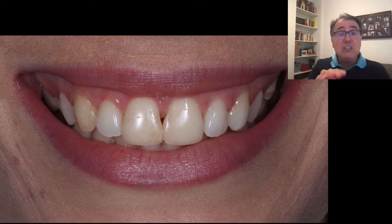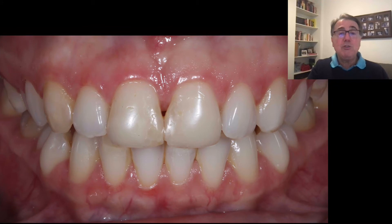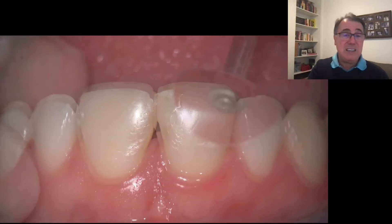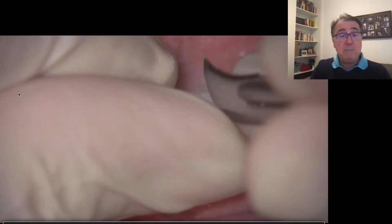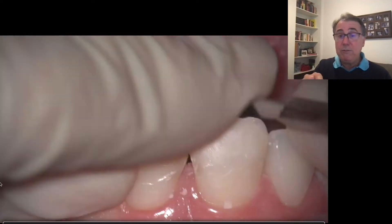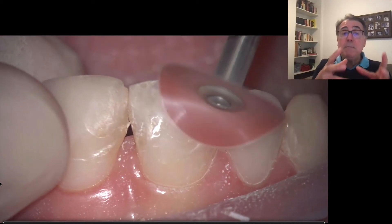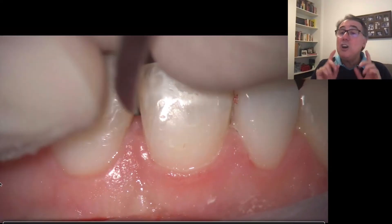This diastema closure is also going to be extended to a full veneer. So this is the case again from the side view, and now with the lips retracted. The first thing we're going to do is remove the old composite. This is not an easy task. Of course, we can use discs, bars, a scalpel number 12 blade — everything that helps removing the composite but preserving as much of the sound tooth structure of the patient as possible.